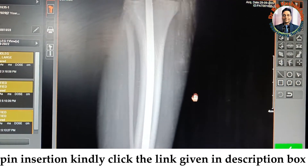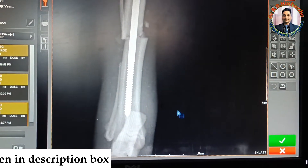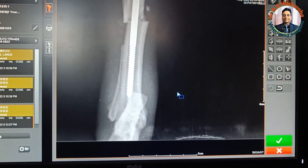Take care — by both views, we could say that the pin has been exactly placed inside the medullary cavity of the distal fracture fragment.